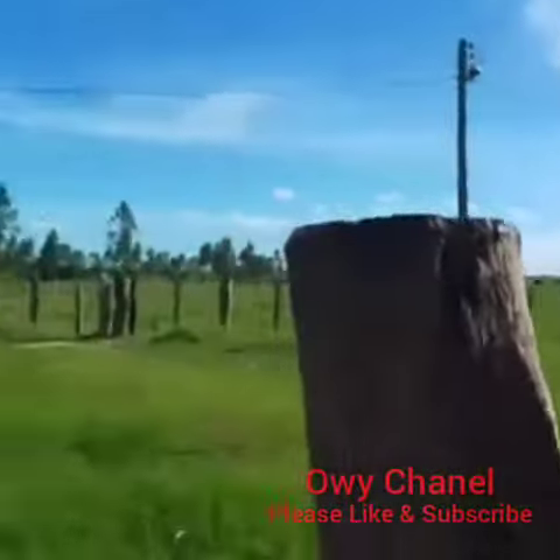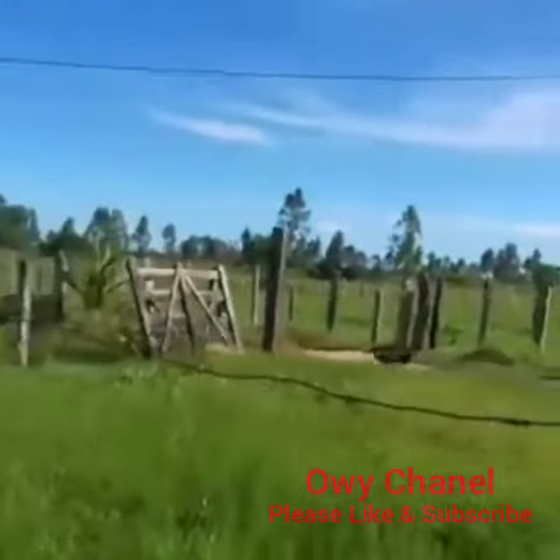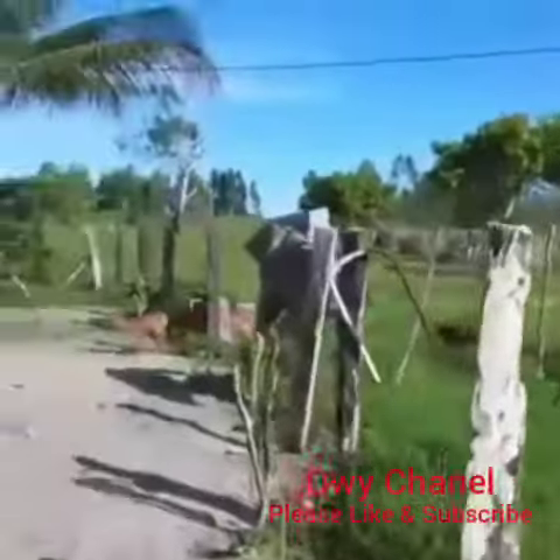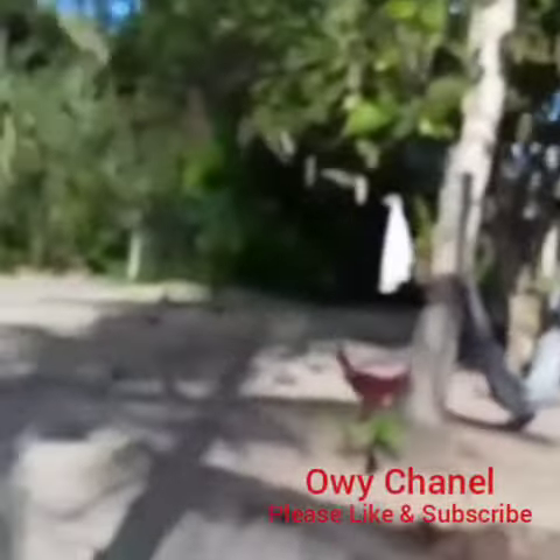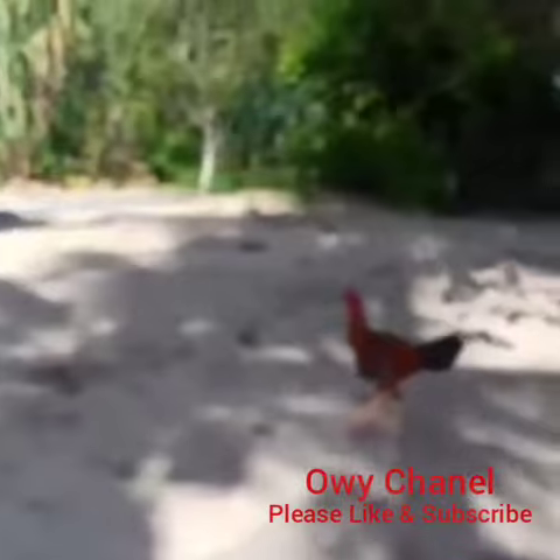Jordan trying to drag himself to a rope to force a break. See the agony on the face of Jason Jordan. Oh wow — right counter by Jordan, rolling Reigns up! They catch him here — shoulders down! Reigns almost got caught.